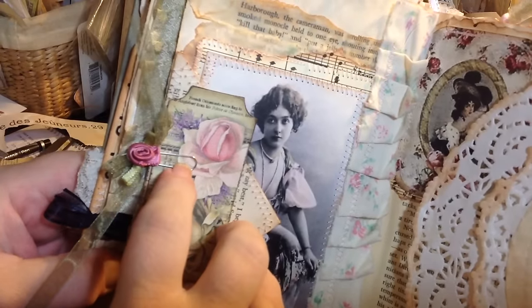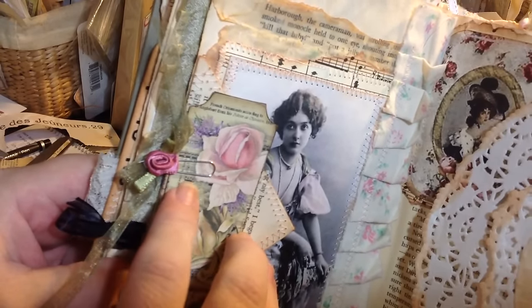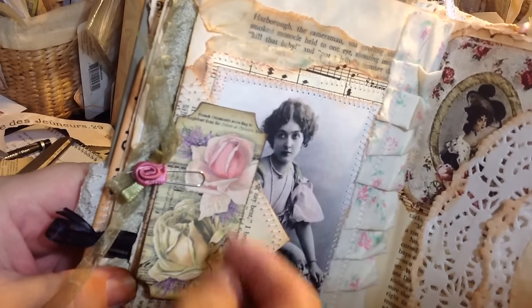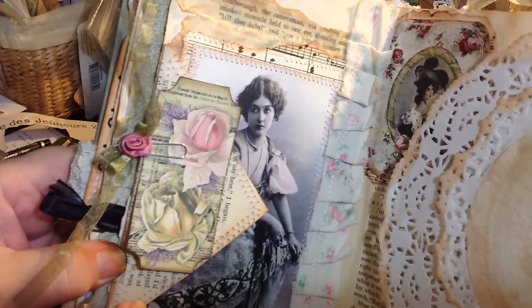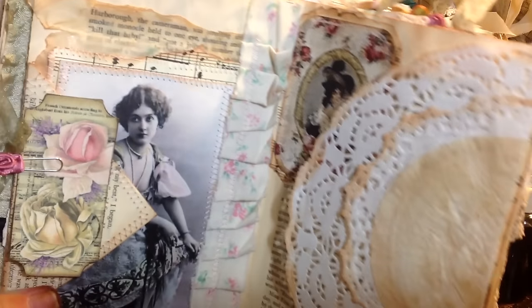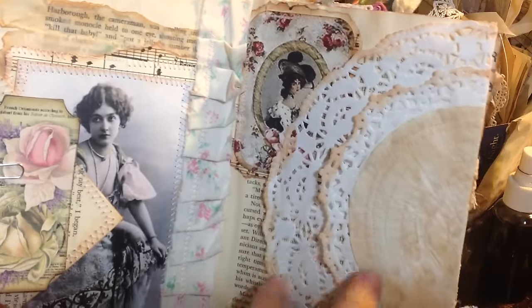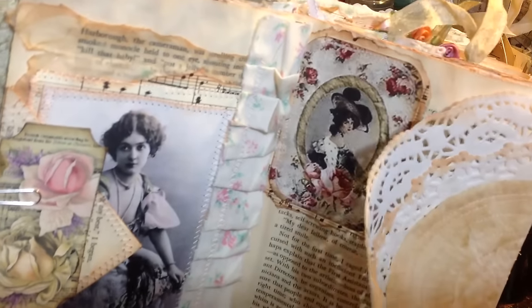Here's a tag. This is a little paper clip I make with those little tiny rose buds. The reason I do it that way is because they won't sit flat, so I put them on paper clips. And here's an envelope that goes into a tuck spot. All the envelopes have tags and writing paper and stuff like that. And here are three doilies that I sewed together and put on that page — back side of that page.